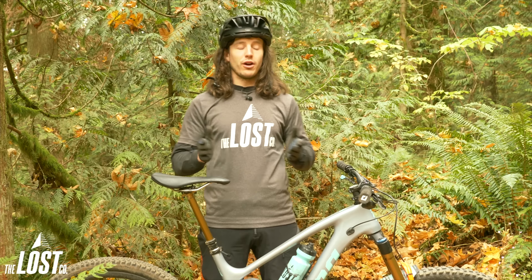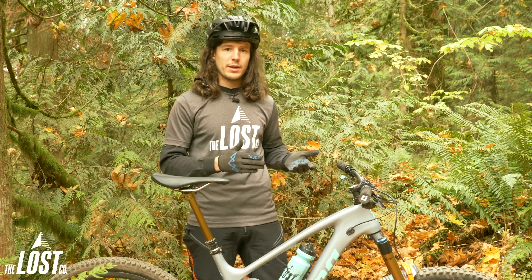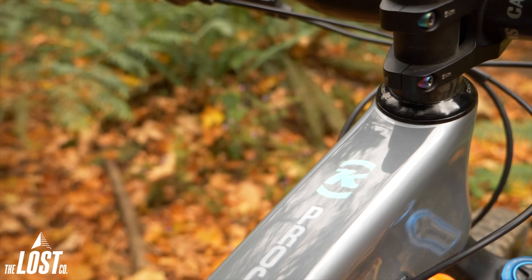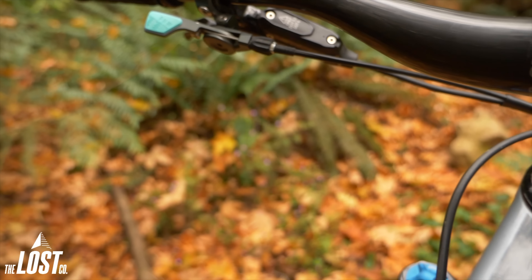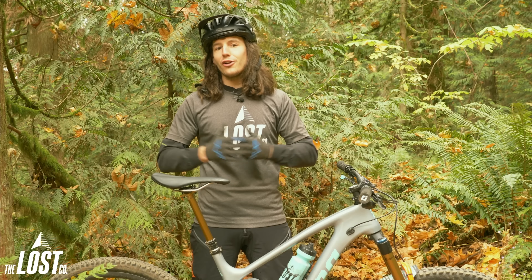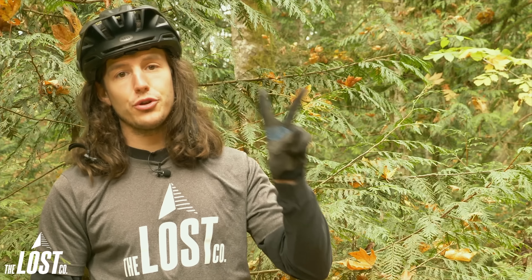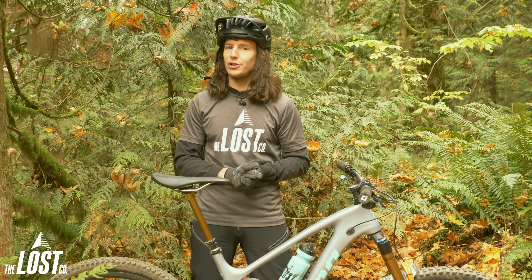I did decide to run the Loam Lever on my new bike build because we had a bunch of customers coming into the store who purchased it and told us how much they liked it. While building up my bike and putting the Loam Lever on, I initially thought it looked really really nice — it matches my bike perfectly — but I had no idea that I would actually love how this thing feels after riding it for a couple months. Well, here we are six months later and we've expanded our top one dropper post lever to consider to our top two dropper post levers to consider. So let's take a look at the PNW Components Loam Lever.